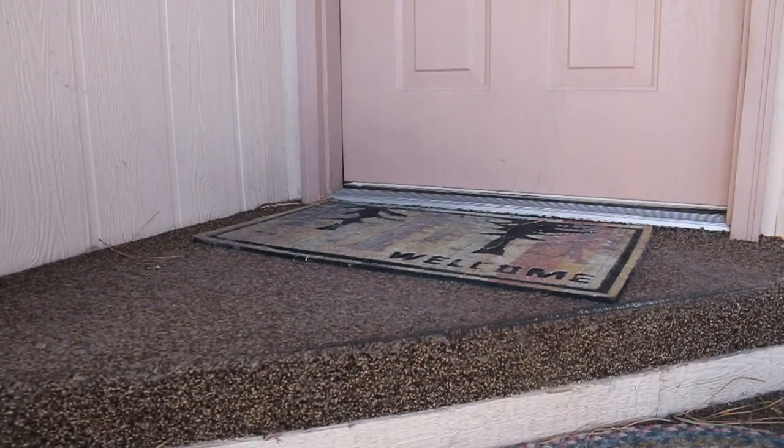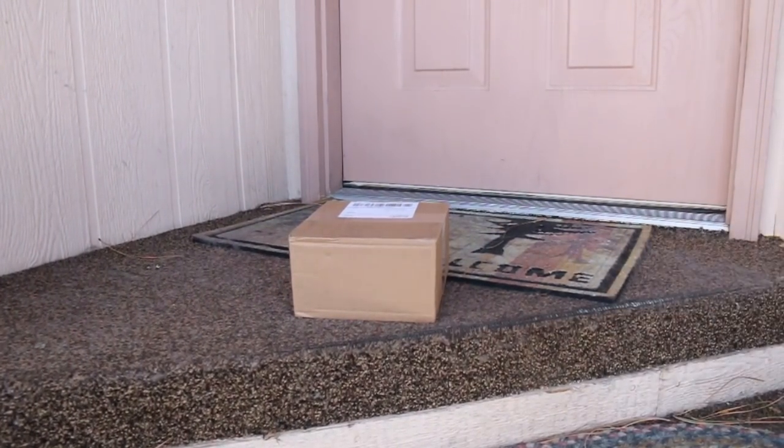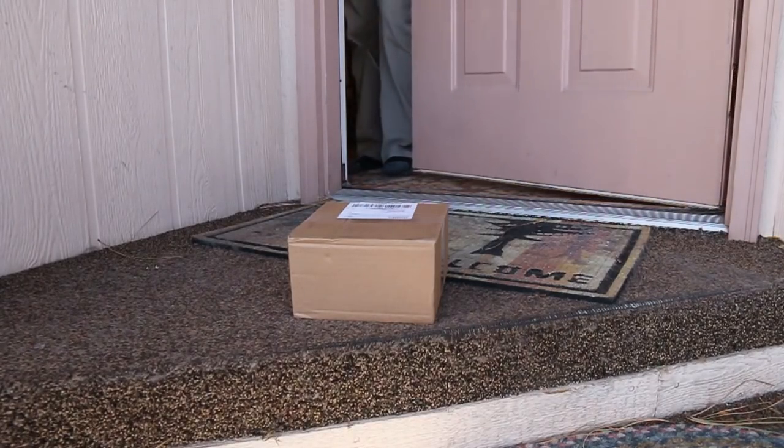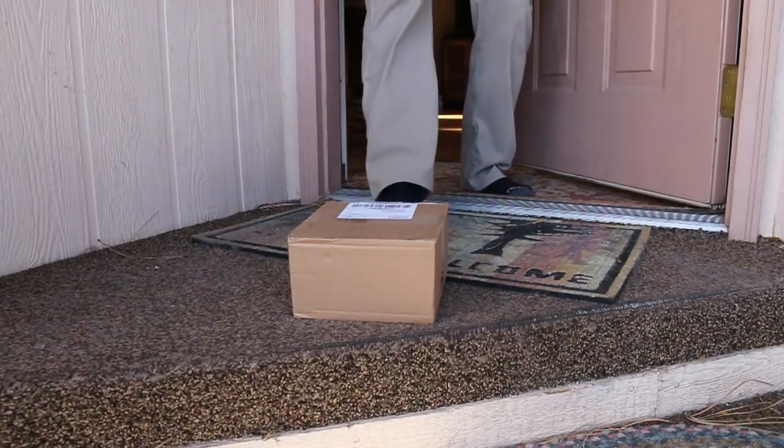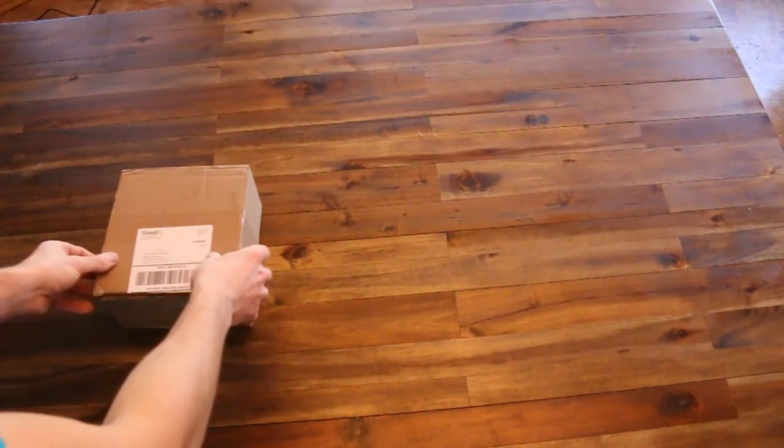Once you've made the best decision of your life, your hang easy brackets will be shipped free to your door within six business days. Everything you need to hang beautiful curtains is right inside.